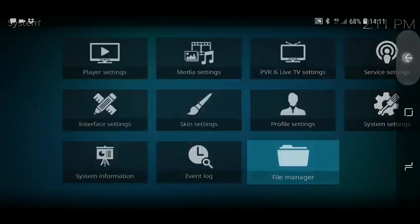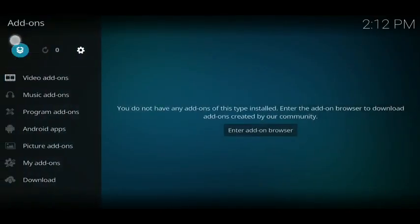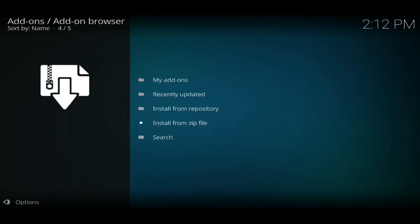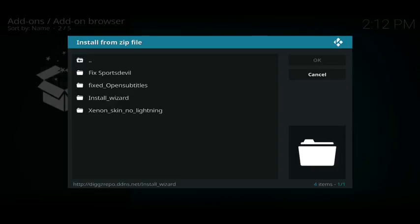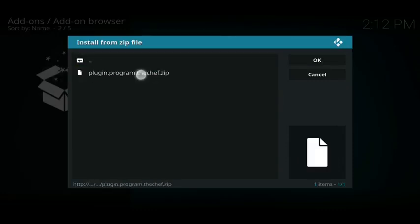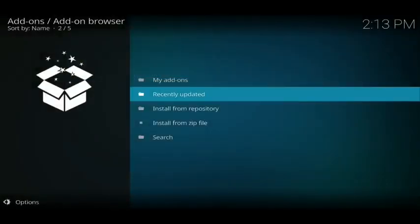From here, press back twice and go to 'add-ons' on the left-hand side. Click on the box in the top left-hand corner and go to 'install from zip file'. Click on 'digs' — the one we just added. From here, click on 'install wizard', then click on 'plugin program the chef'. Then just wait for the notification in your top right-hand corner. It does take about two minutes, so please be patient.